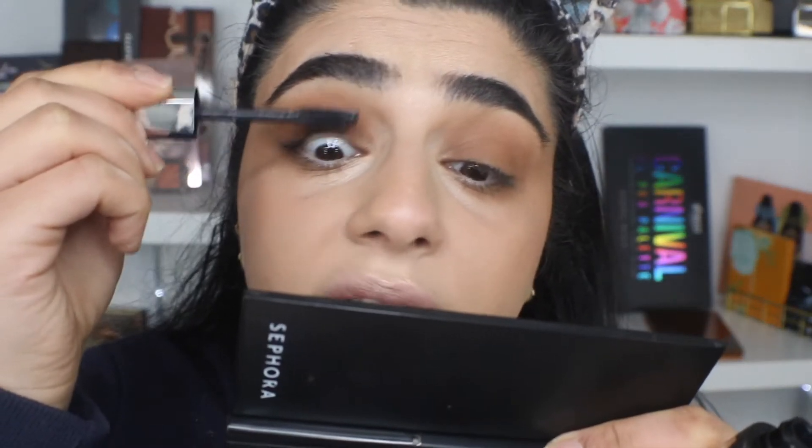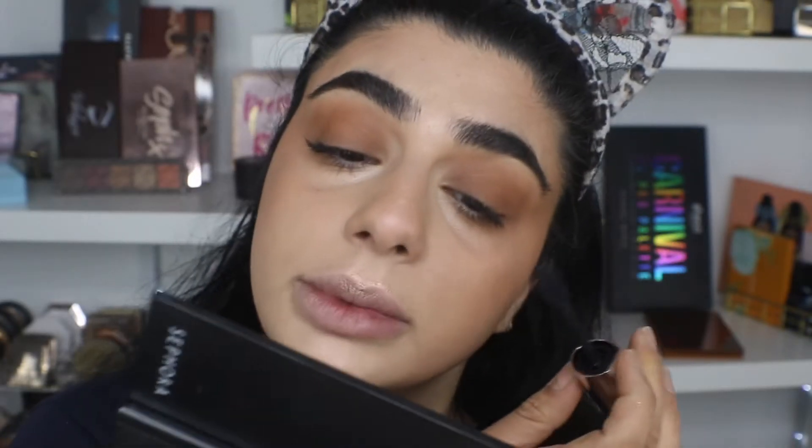I'm just going to do a light layer of mascara. By the way, I filmed my base because I got a whole bunch of new base products and I decided to film it. If that is up already, I'll link it. If not, keep your eye out. I've just put a light mascara thing on.